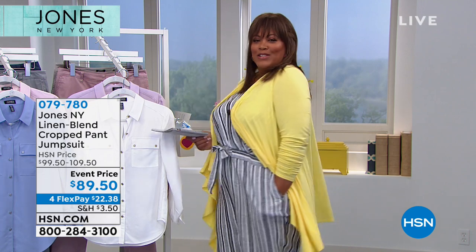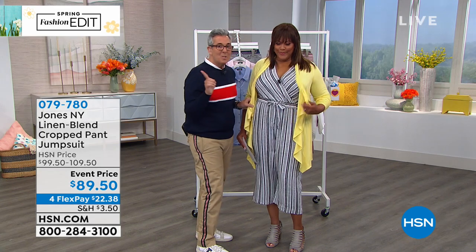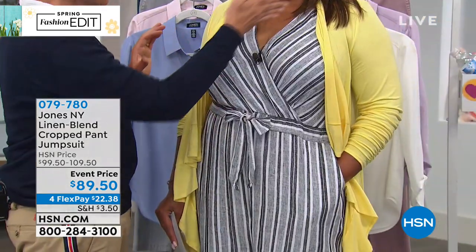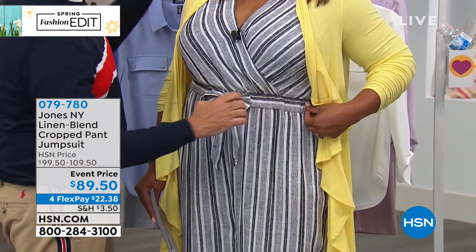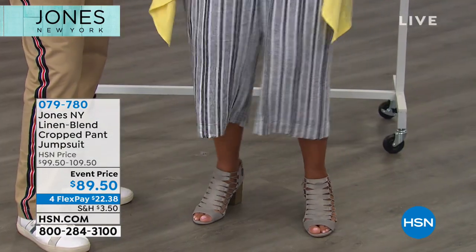George calls this the 'one piece wonder' — you've got to have one in your closet. The stripes cross in a V shape which is super flattering, there's an elastic waist with a self-tie, a keyhole in the back, and it's a wide-leg crop pant — all very flattering put together. This is the Jones New York jumpsuit and it needs to be in your closet.